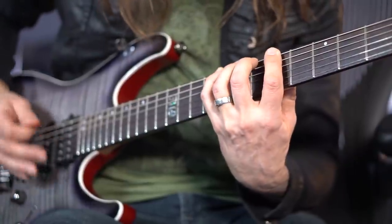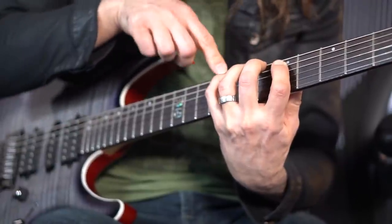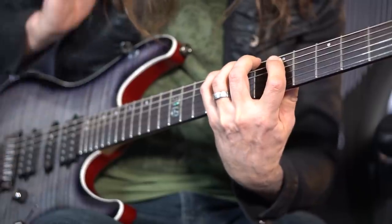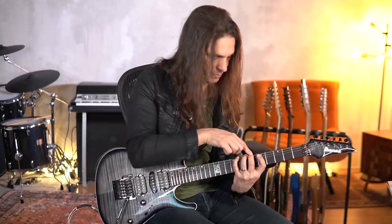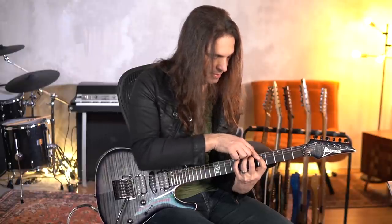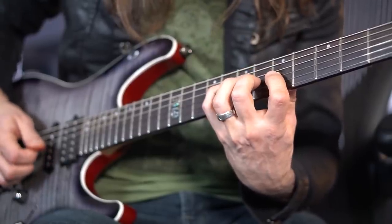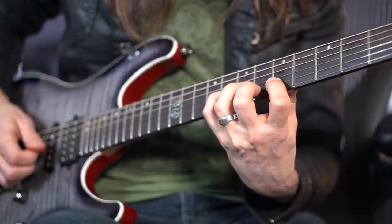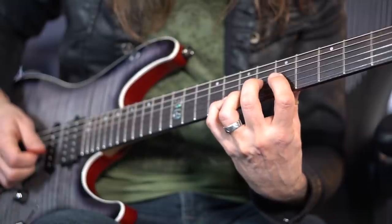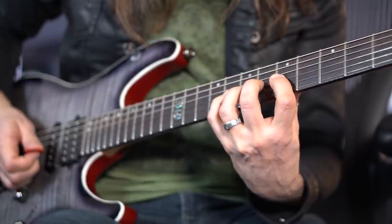Now you move the second finger, then the third, then the fourth, and then the first, then the second. Just move the finger that you need to use. One, two — it's always there — three, four.